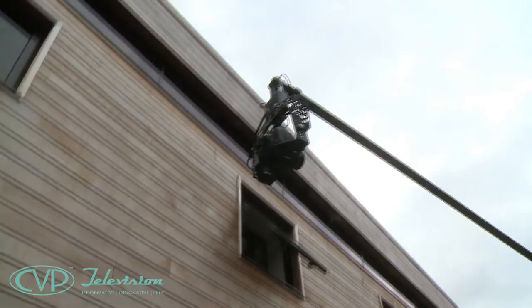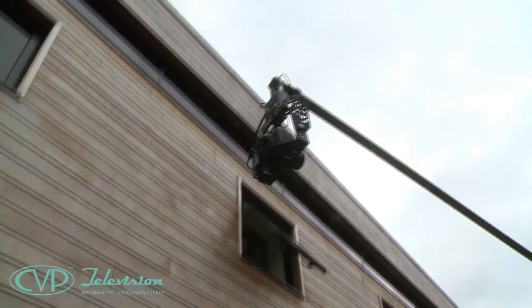Fit it to a standard tripod. Add more carbon fibre. You can go as long as 8 metres or 26 feet.